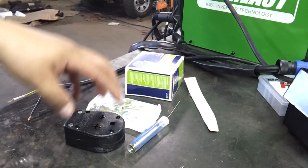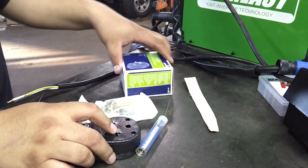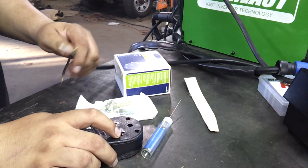Hey everyone. I wanted to do a proper video showing you guys how to install the plug for your welder.